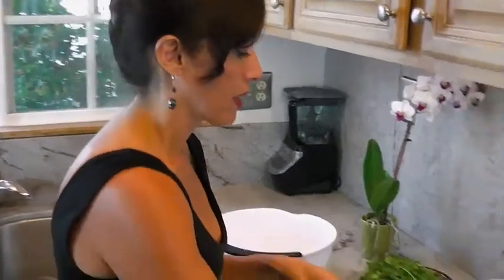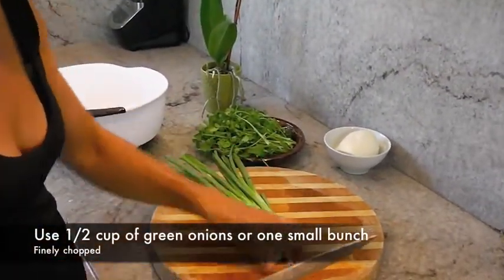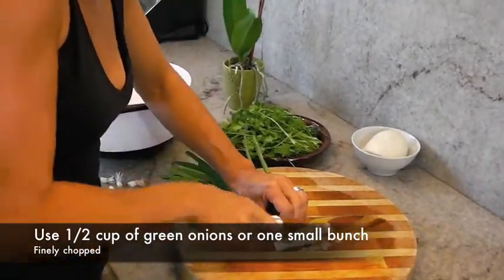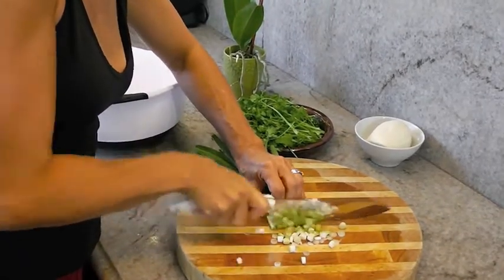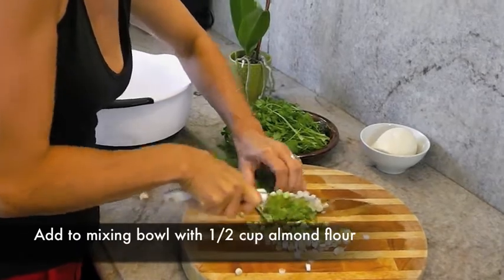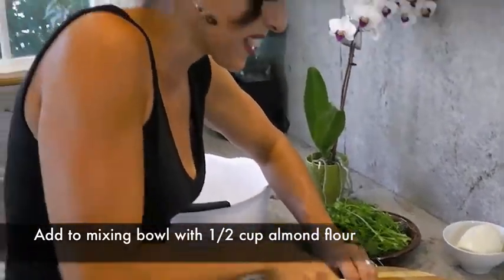While the cauliflower is boiling, let's get everything else ready. Let's start with the spring onions — take the ends off. You want to finely chop these. Use the whites and a little bit of the green — actually, let's use all the green. It smells so good.